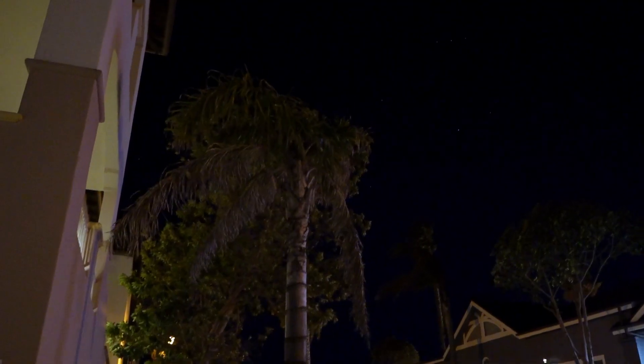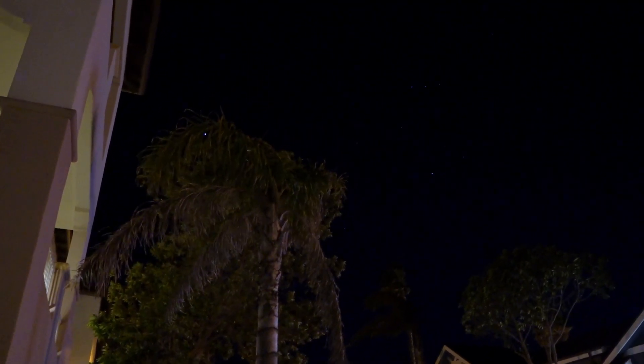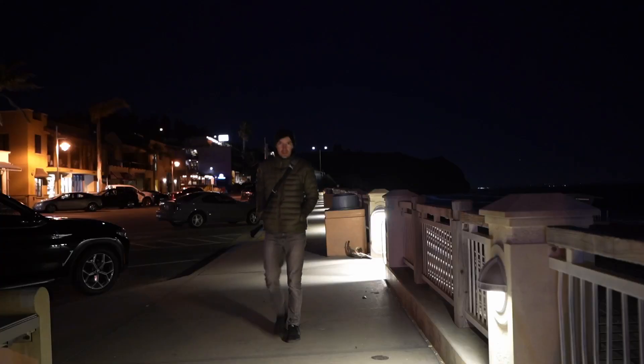Is a mechanical shutter necessary for astrophotography, or can you get by with an electronic shutter? Or does it really matter? Let's find out.